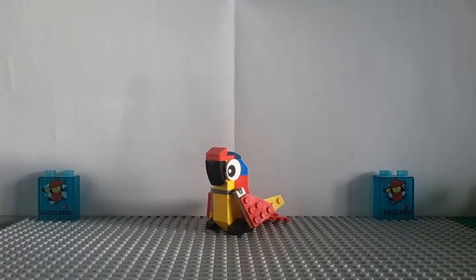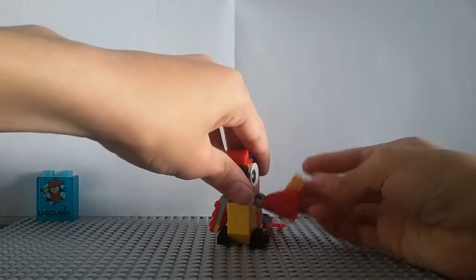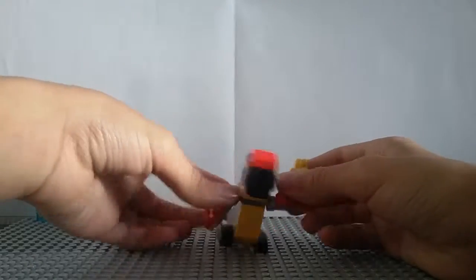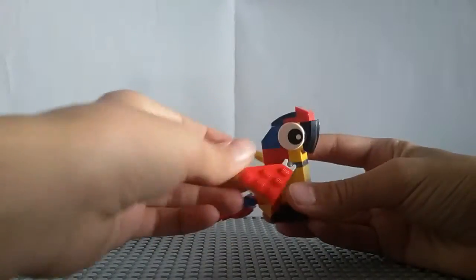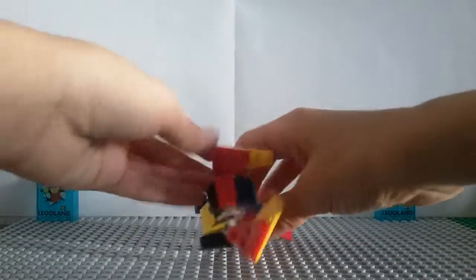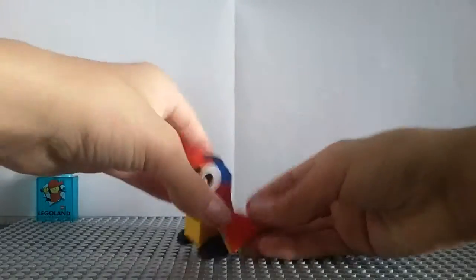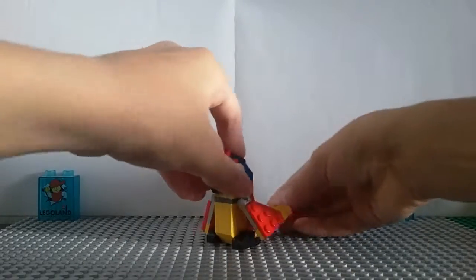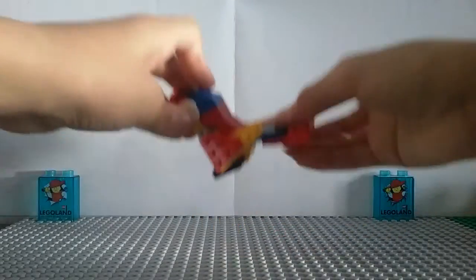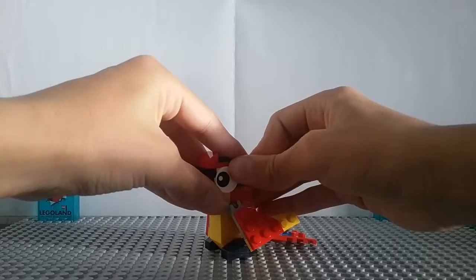I have now finished building it, and we have got the parrot. You can do a few different things — he's got a bit of articulation. He's got articulation in his wings, on actually both of his wings, and those use the ball joints. You can pose them like that, make it look like he's waving or flying. He can also move his tail up and down using a hinge piece, and he can move his eyes up and down — not side to side — but that's okay.